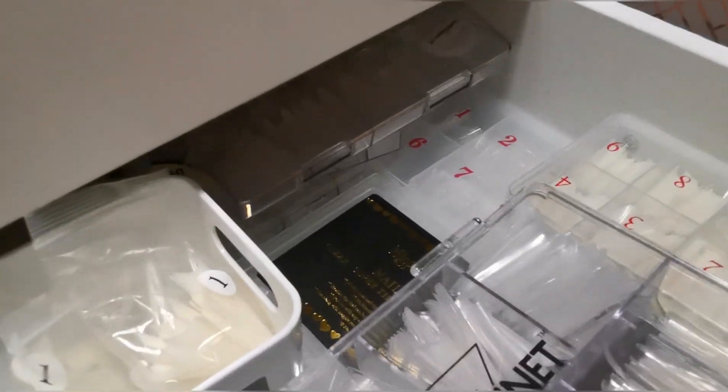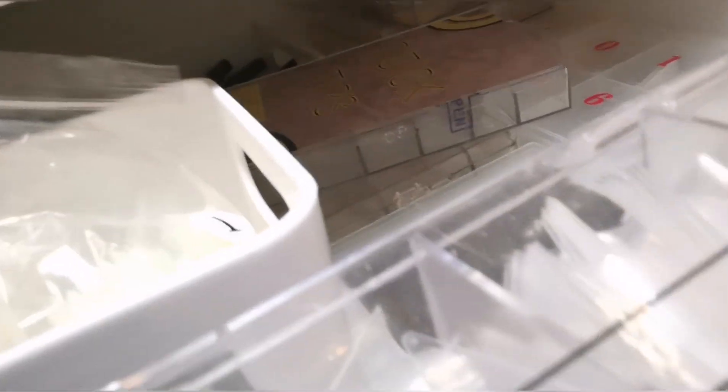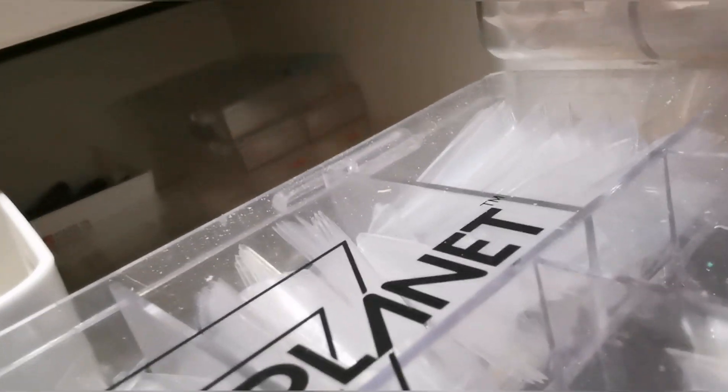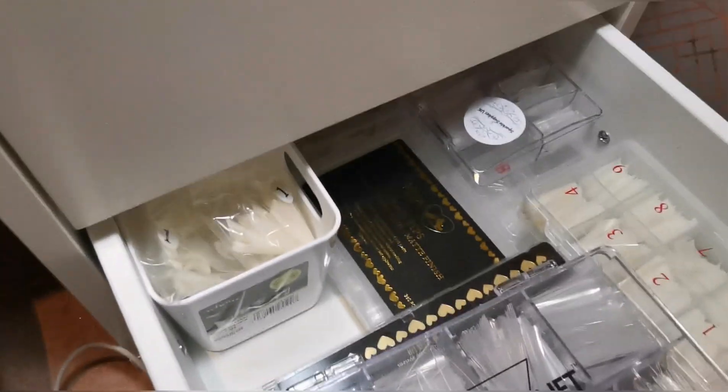Down here is not really nail art related, so I wasn't really going to show you this one, but this is my tips drawer. It goes back really far — there are way too many in there. I don't know why I have this many, it's just ridiculous. I've got a bit of a thing for buying tips. There's lots and lots of tips in there for no reason whatsoever because I only ever use the same ones anyway.